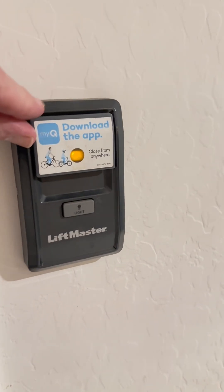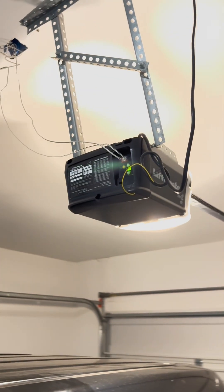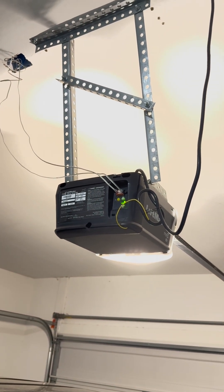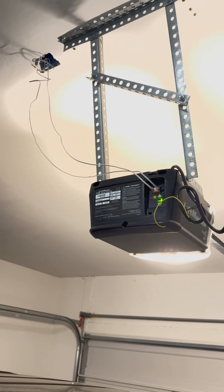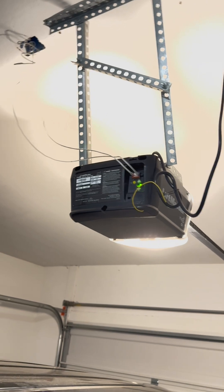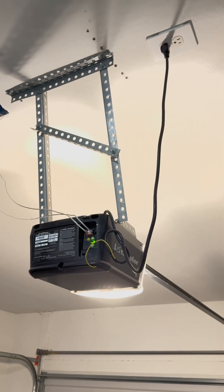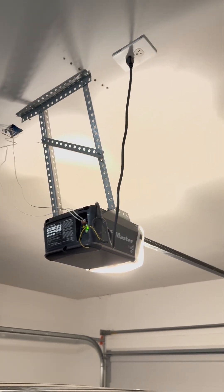So I was programming the MyQ that's already installed here on this LiftMaster garage door opener, and I tried it like three times just following the regular instructions on the MyQ app. After I logged in — that took a little bit of time to get the right email and everything — I followed all the instructions and it wouldn't connect, even after unplugging it and going through the process three times.